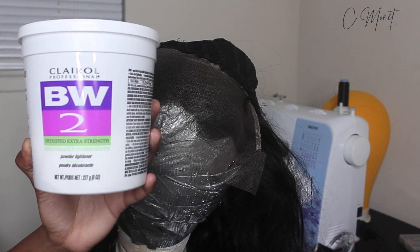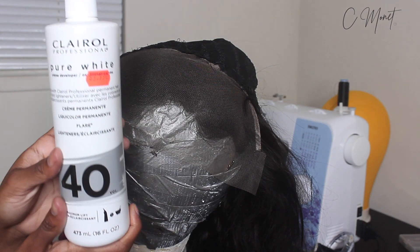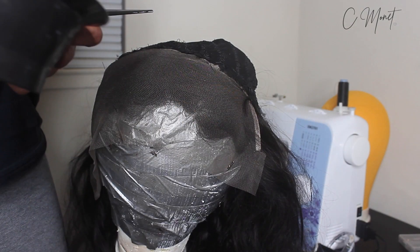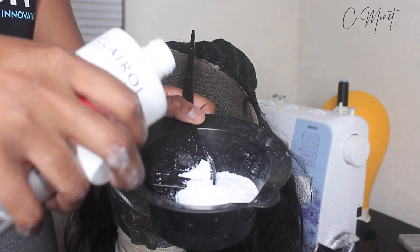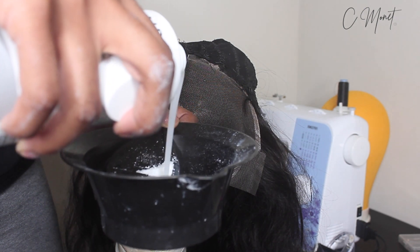What's up y'all, it's Sierra Monette aka Barbie ST and I'm back again with another video. So today I'm going to be showing you guys how I customize my lace frontal. First we're going to start off by bleaching the knots. Of course y'all already know, you gotta bleach the knots.